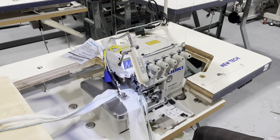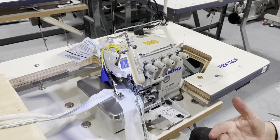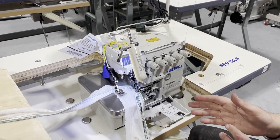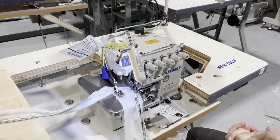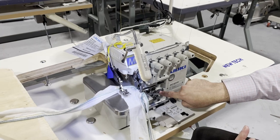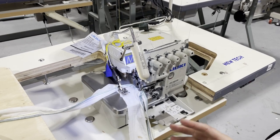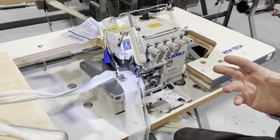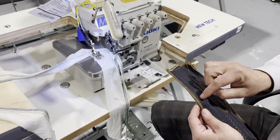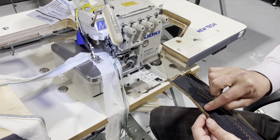A lot of people ask: can you convert a 3-thread to a 4-thread? You cannot. You have to convert the whole machine. A 3-thread stays 3-thread, and a 4-thread stays 4-thread — you can't remove the middle thread and make it work as a 3-thread. The only flexible ones are the 5-thread and 6-thread. With a 5-thread, you can make it work as a 3-thread by removing 2 threads. I suggest always buying a 5-thread because you can use it as either 5 or 3.